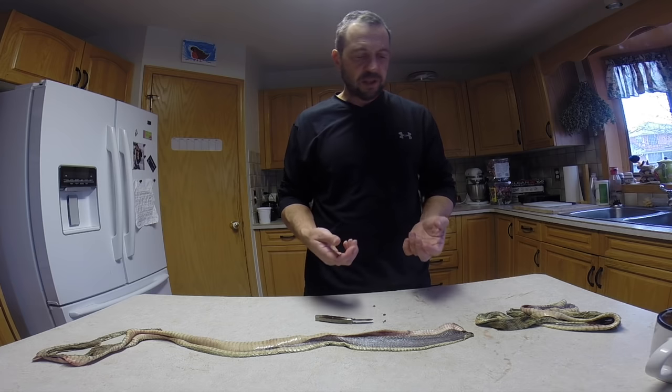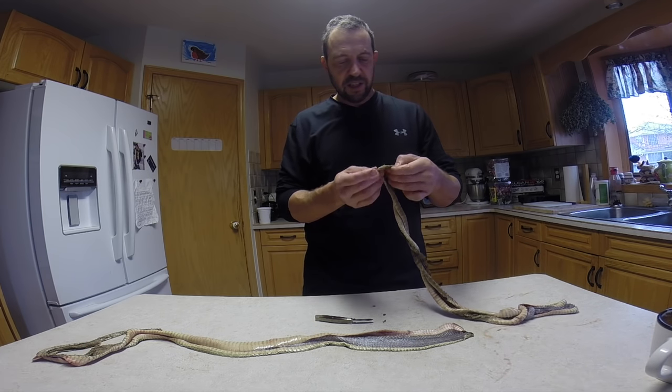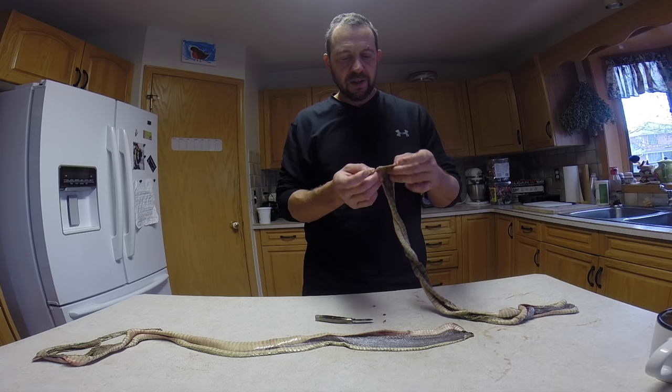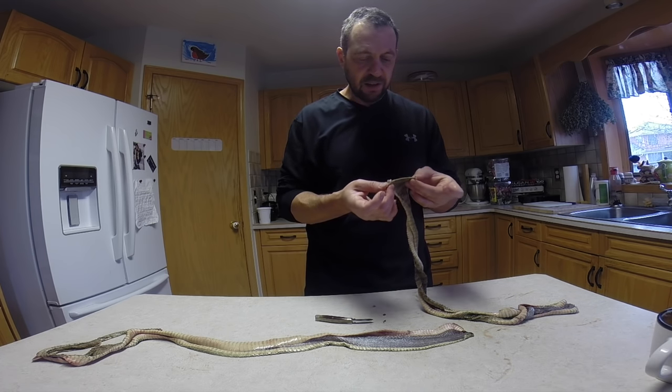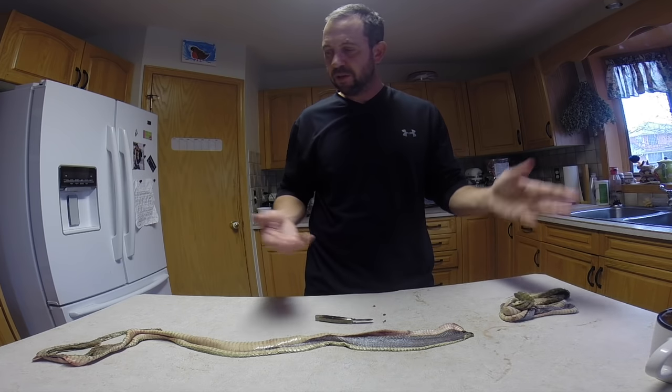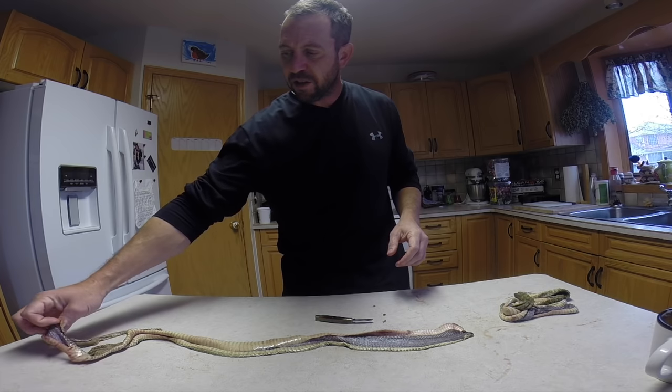A lot of times around the cloaca is where you end up tearing things. On this one that's where I lost the rattle — it looks like right around the cloaca. Sometimes if you're not patient, that's where things could go wrong.